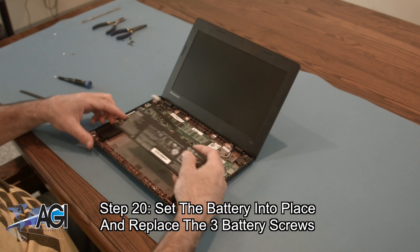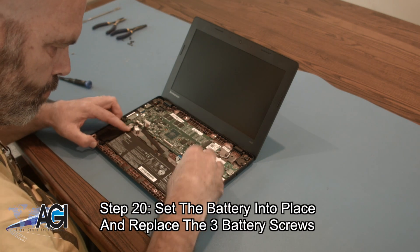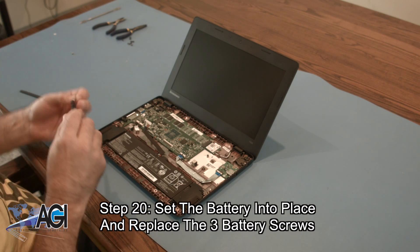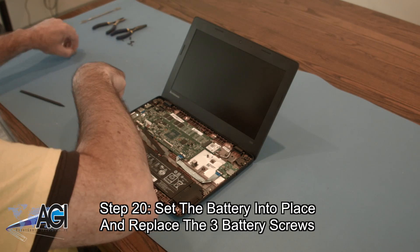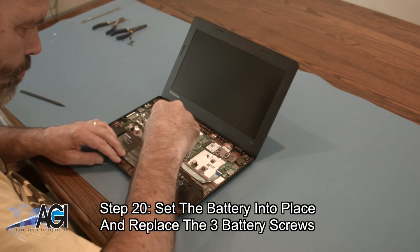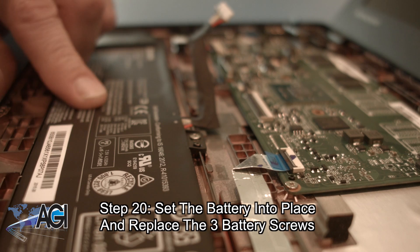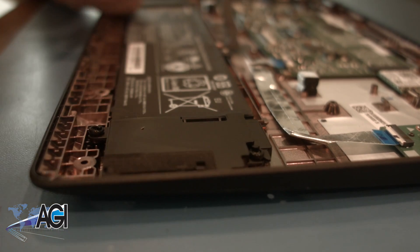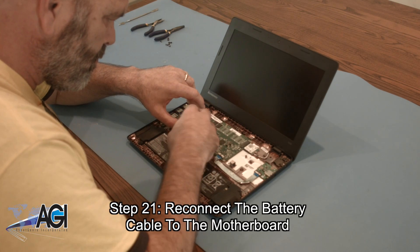Now, you will set the battery into place and replace the three battery screws. Next, you will reconnect the battery cable to the motherboard.